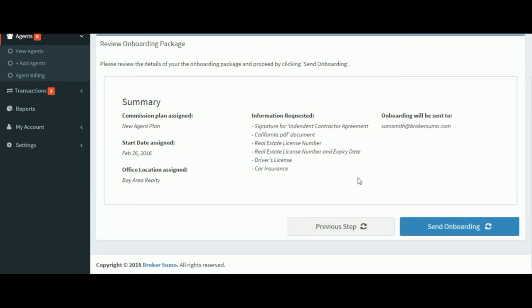We'll then get a status page, which will let us know what we're sending out, give us a chance to confirm, and when we're ready, we can click the Send Onboarding button.